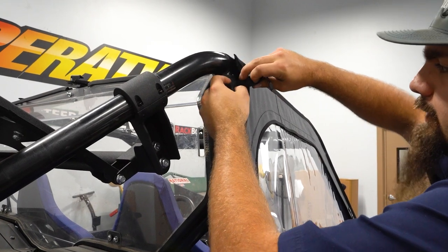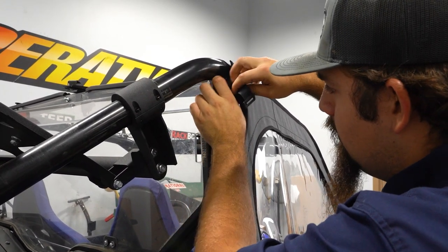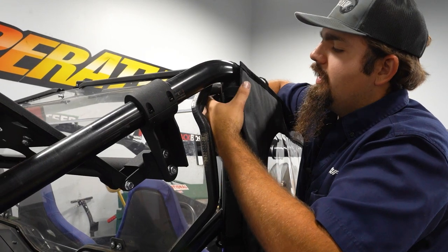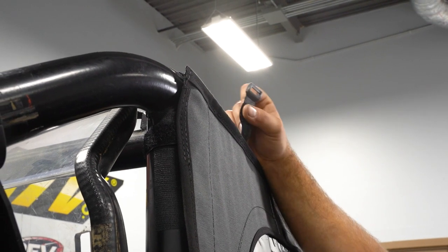So now you can see that we have all of these straps along our soft cab. What we're going to do is attach all of these straps around the cage — just wrap it around the cage and then secure it down tight. We're just going to continue this process for the rest of our straps.